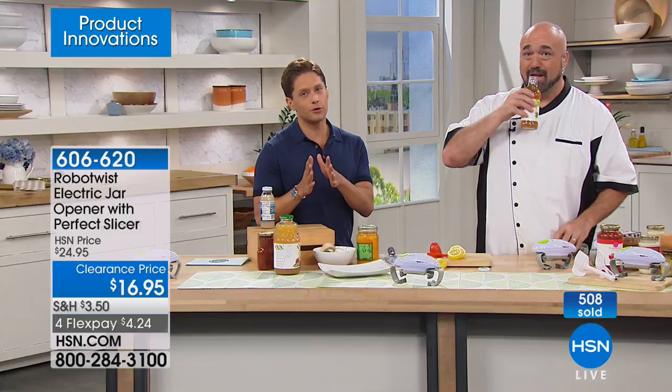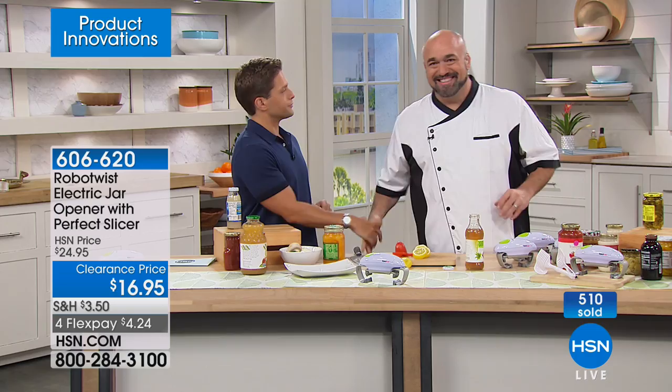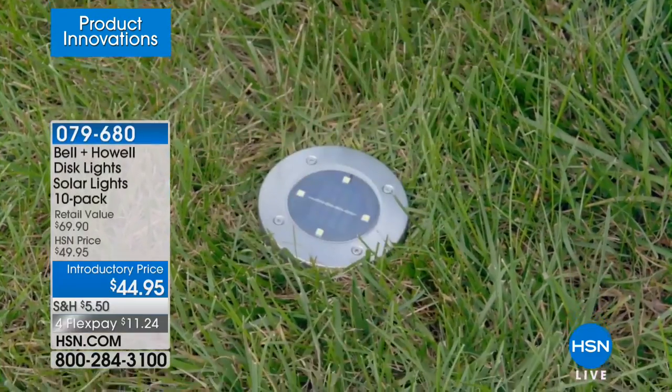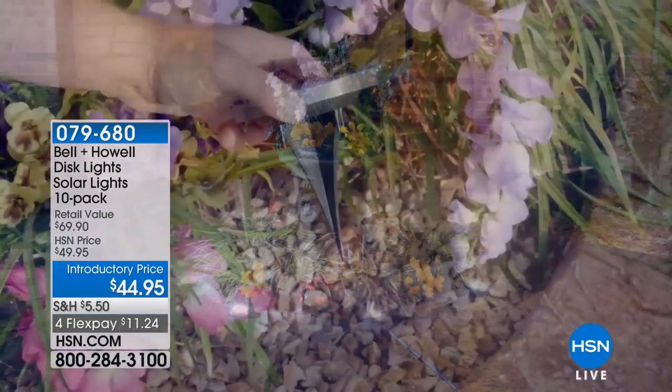It's the only reason it's on clearance today — because we're getting very limited. Coming up at the end of the hour is one of our best-selling product innovations: the disc lights. Solar lights that are super bright and powerful but go flat to the surface — you can mount them, stake them into the ground, put them around your pool, right on your tables, in your hardscapes.